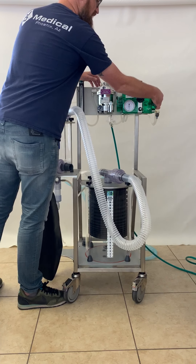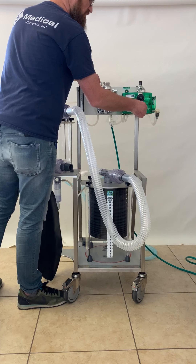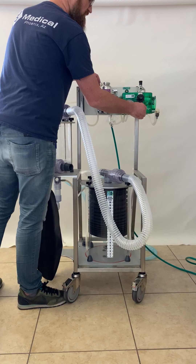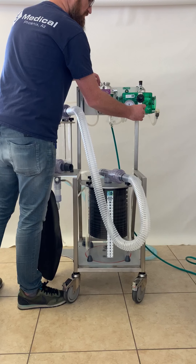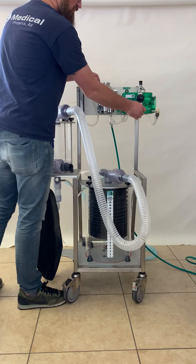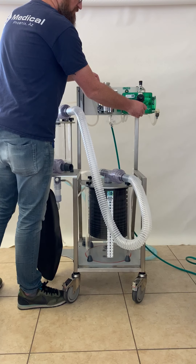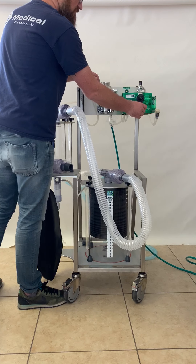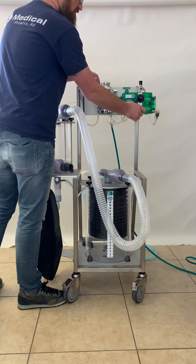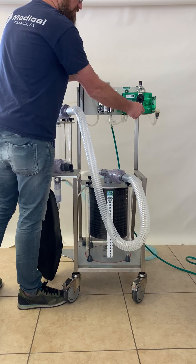Now to demonstrate the expiratory timer, we'll open that. As you open it further, it will go faster, and slower as you turn it clockwise until it's off.